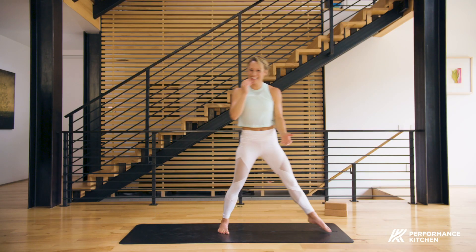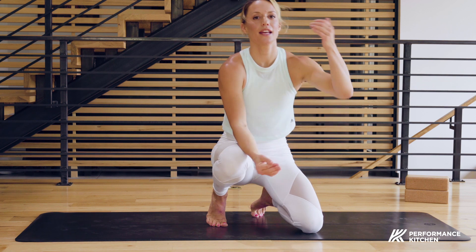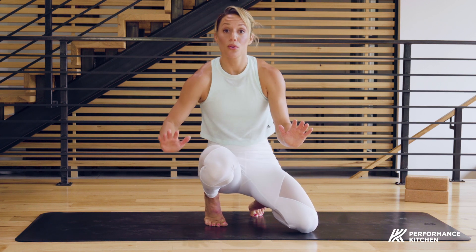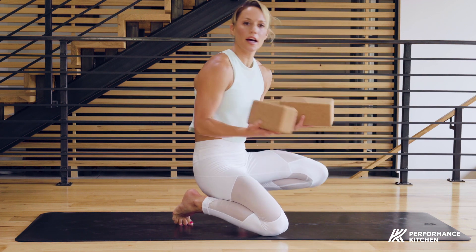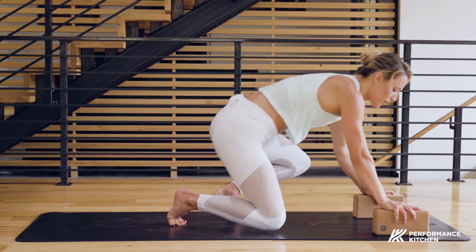So that was my challenge. I've gone from a warm-up, built up the heat, made my Sun A's a little spicy to keep me interested, and completed a challenge for myself. Now I'm ready to do a cool down. I love to use props for a cool down — so if you've got them, use them. I have two blocks. Set them up and do downward facing dog holding onto the blocks.